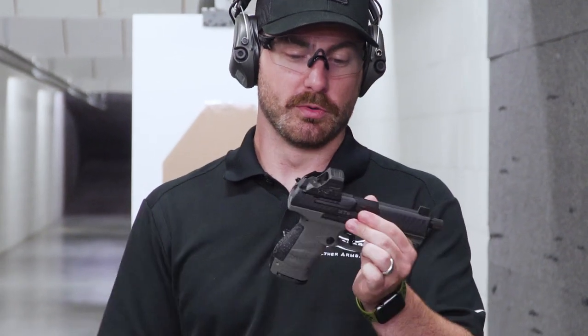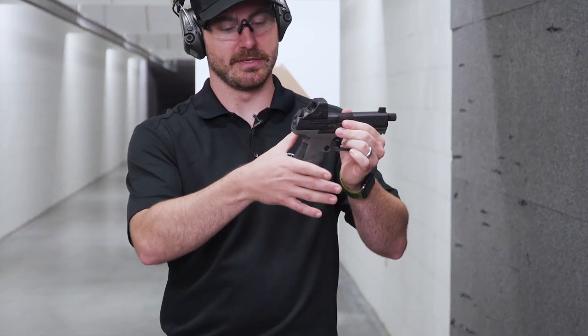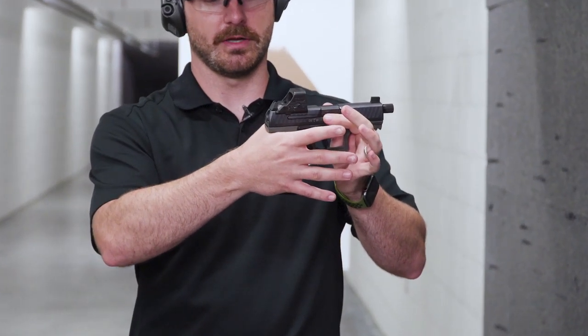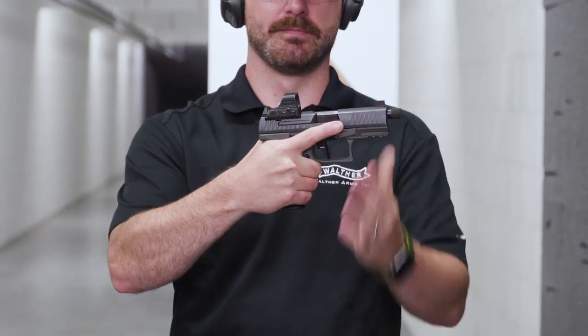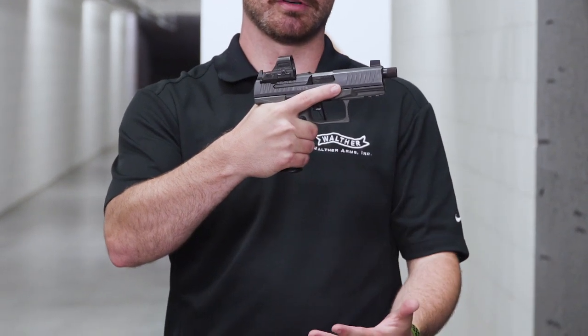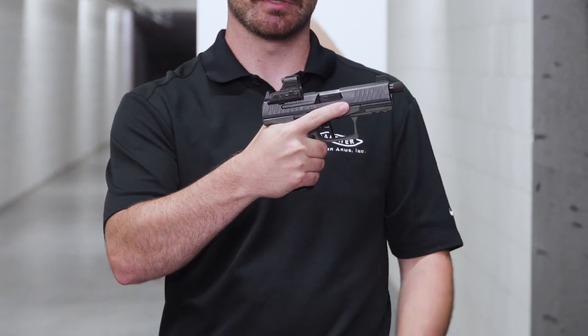Right out of the box, with the pistol here, you're going to take your dominant hand — I'm right-handed — and place it as high up on this pistol as you can. Then we're going to wrap these three fingers right around, and going back to our safety rules, we have this trigger finger placed on the side of the frame where it's nice and safe.